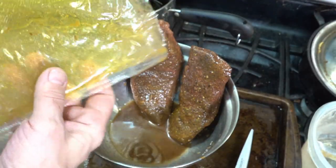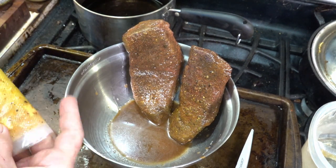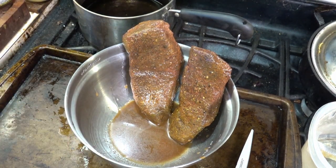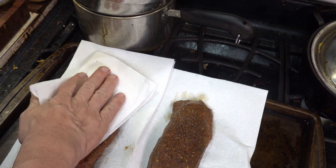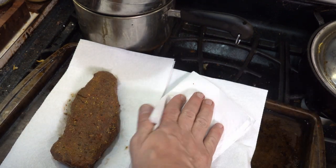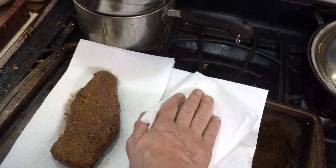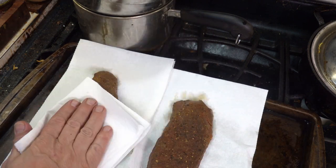Sorry about the camera shake here — Piper was very interested in the meat and kept bumping into the tripod to get closer. There's one more thing we've got to do to make these perfect, and that is to add a crust. First, pat the meat dry. Quality paper towels are excellent for this — I'd recommend them over cloth towels unless you like doing a lot of laundry.